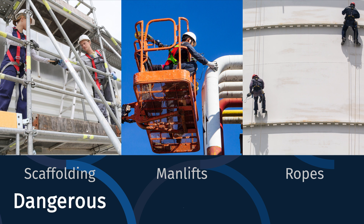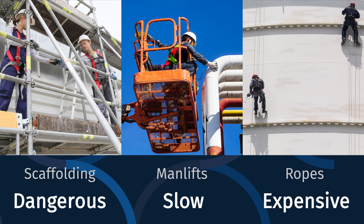These methods are dangerous, slow, and expensive. How can maintenance managers make the job safer, faster, and minimize cost?